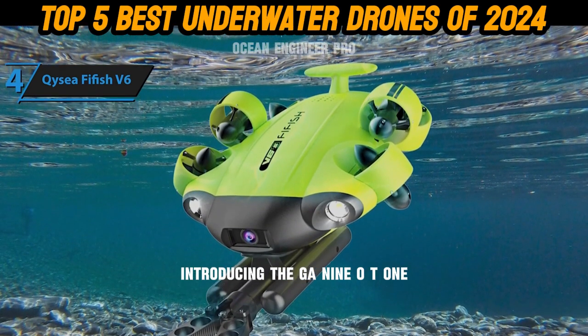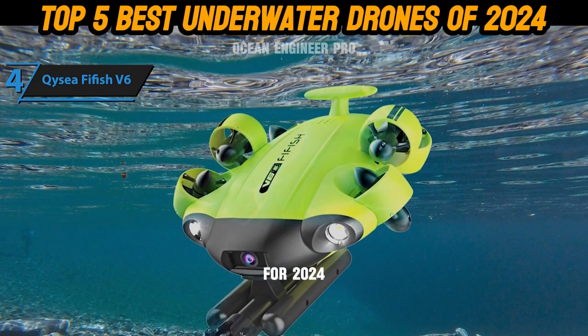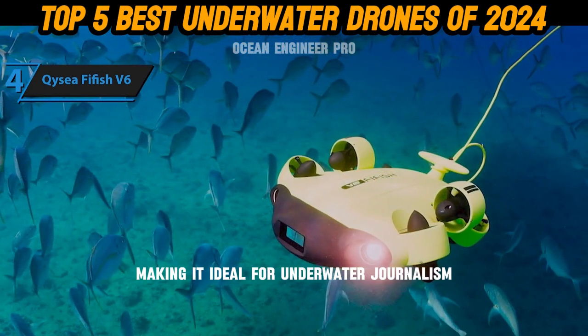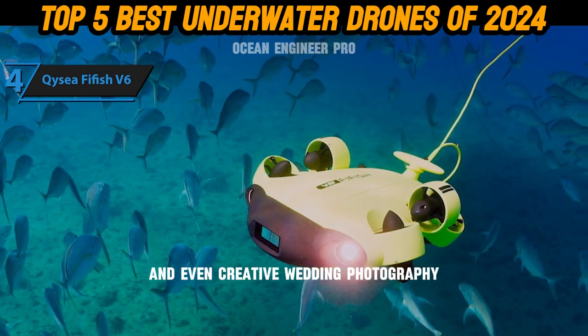Introducing the Geneinno T1, acclaimed as the most robust underwater drone in the market for 2024. The Geneinno T1 Pro comes with an integrated 4K high-definition camera, making it ideal for underwater journalism, film production, documentary shooting, and even creative wedding photography.